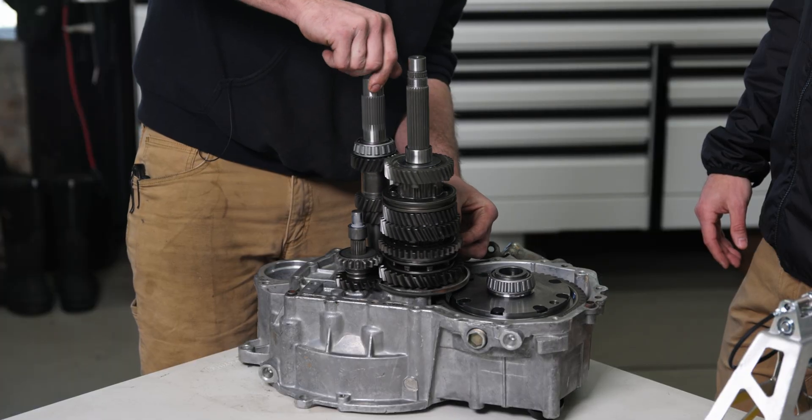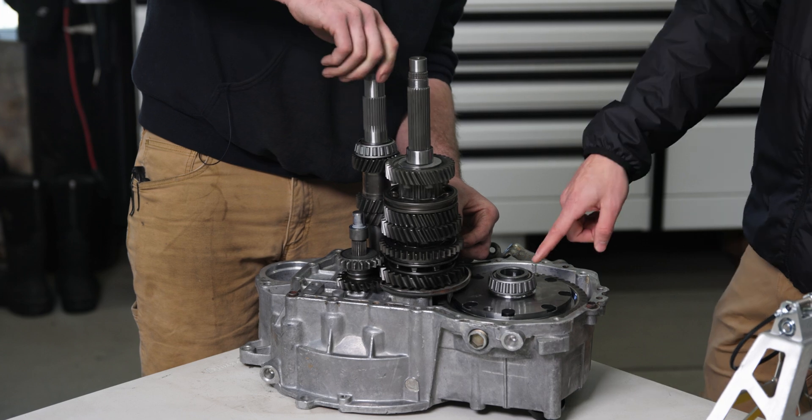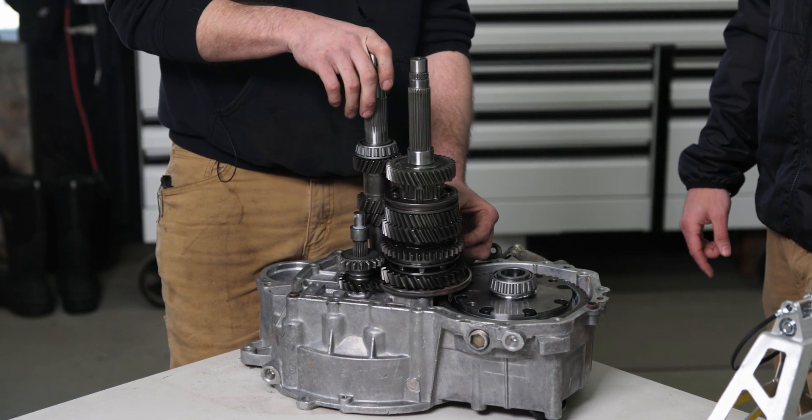We should be able to see that it's driving the differential — putting power forward. And that is what's putting power out to the wheels.